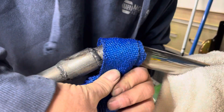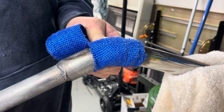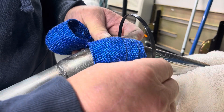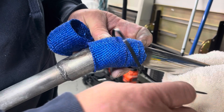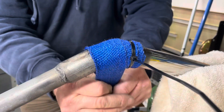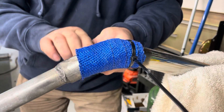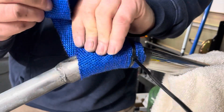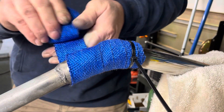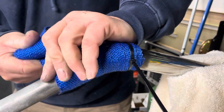We're going to start working down the exhaust. I've got a couple wraps on it now. I'm going to take a zip tie — which I'm going to replace with a metal one when I'm done — just to hold it in place so it doesn't come unraveled while you're going. I'm going to overlap it about half of the width of the wrap and just keep on going all the way down. Pull it tight as you go.